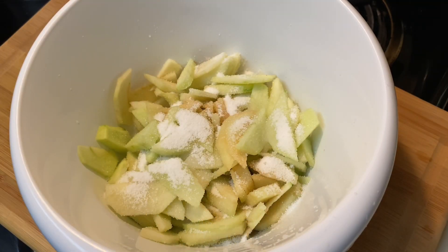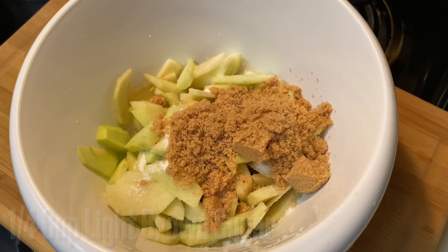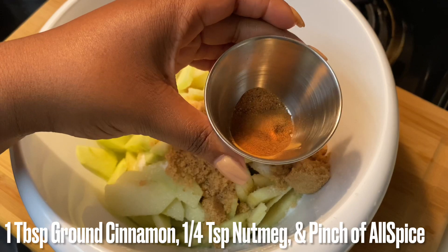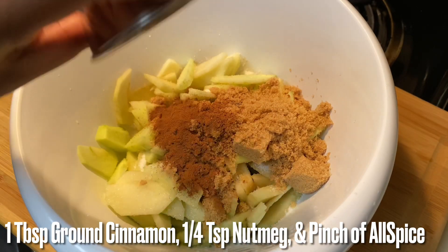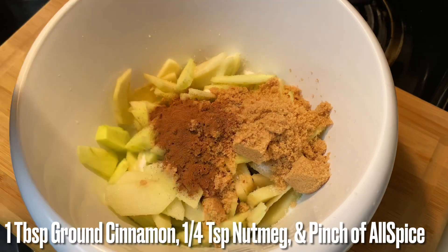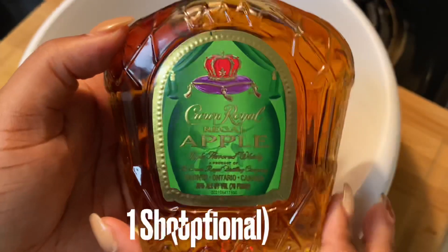We're also adding one fourth cup of brown sugar — feel free to add any amount you'd like. Now for the spices: one tablespoon of ground cinnamon, one fourth teaspoon of nutmeg, and just a pinch of allspice.